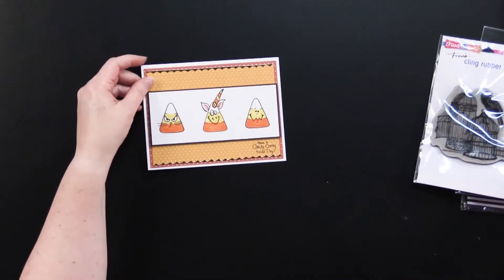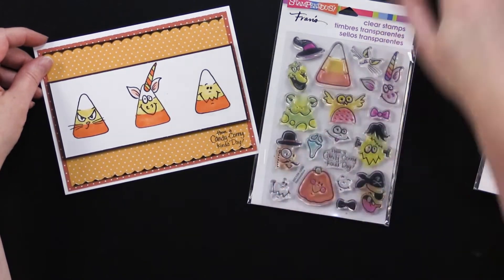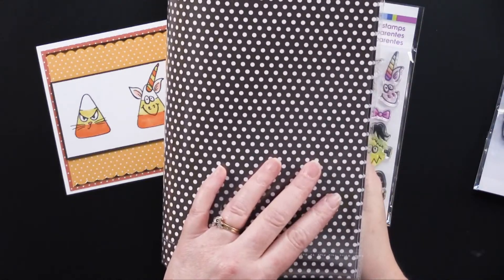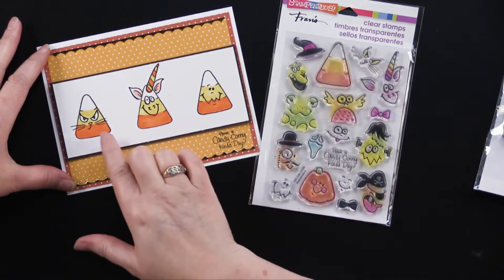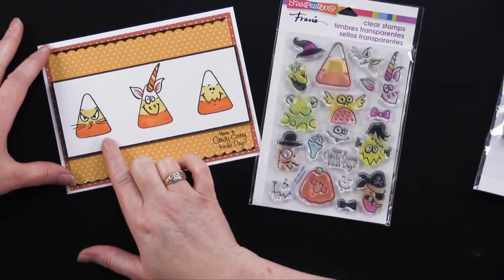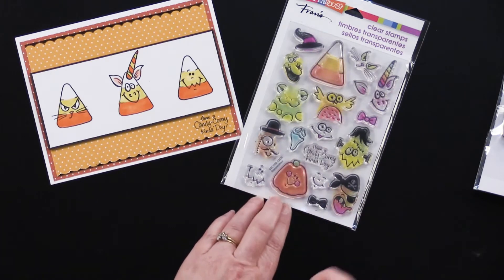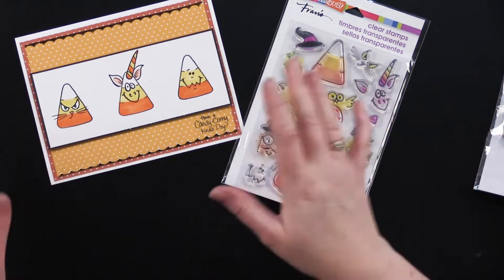This first one my friend Debbie made, and she used the Corny Candy stamp, which is really whimsical and fun. She also used the Dotted Duos. The great thing about Dotted Duos is it's got the tiny little dot, and on the back it's got a larger dot — same color, you just reverse it and you have two different options. She stamped them with alcohol-proof ink, available at Paperwishes.com, and then she colored them with Spectrum Noir pens to give them really fun faces. She mixed the faces up. The pumpkin also comes with crazy little faces — just fun to mix and match, so you can make all different kinds of cards.